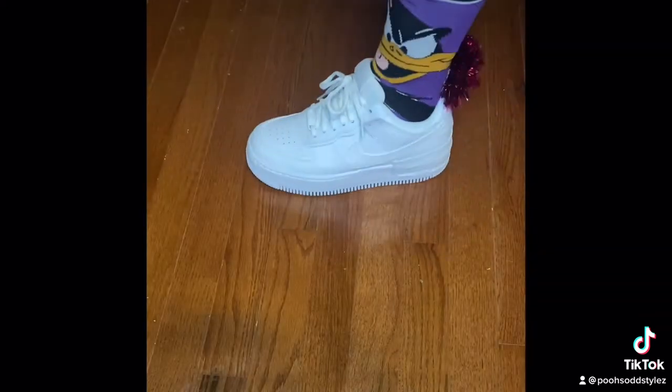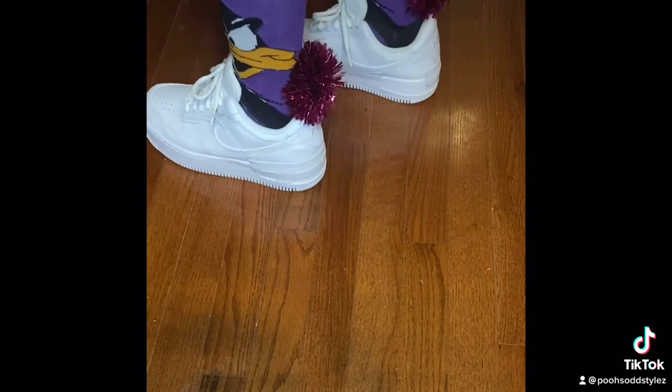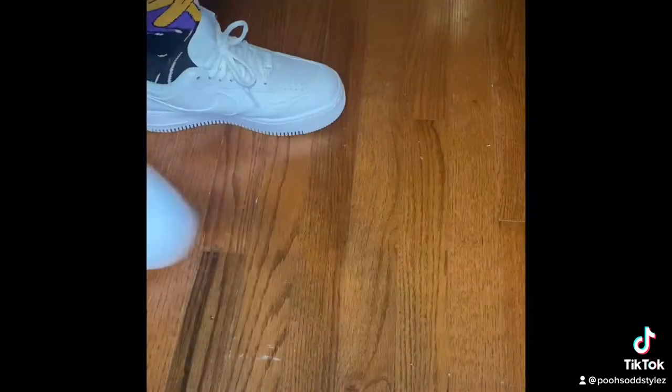In the future, I might change up, you know, different socks or different color pop-ons. This one right here — oh my God, you can't even tell me nothing. Stop it.